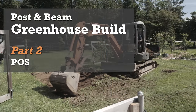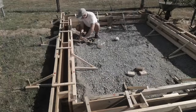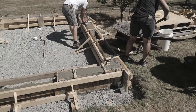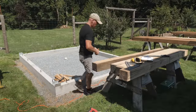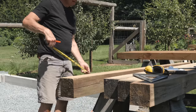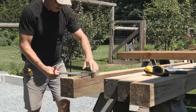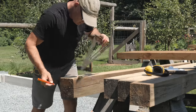In the last episode of this series, we excavated the site, installed underground drainage, built forms, and poured the concrete foundation for the greenhouse. In this episode, we'll prep the posts and set them into brackets, then cut, notch, and assemble the beams and place them on the posts. Then add the corner braces and get the ridge beam set in temporary supports.